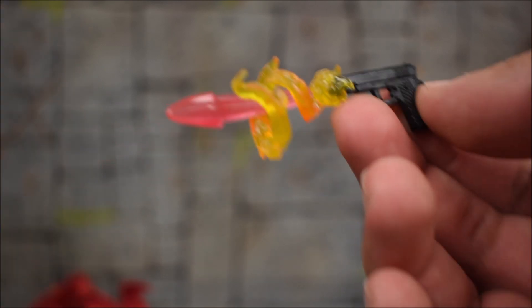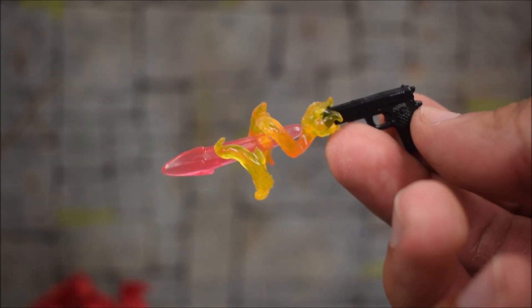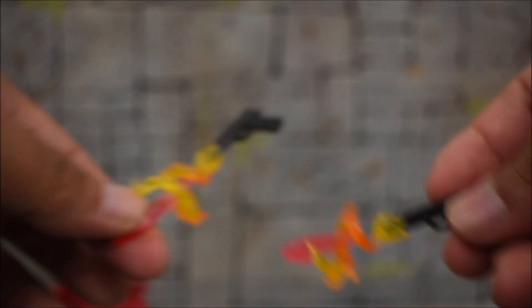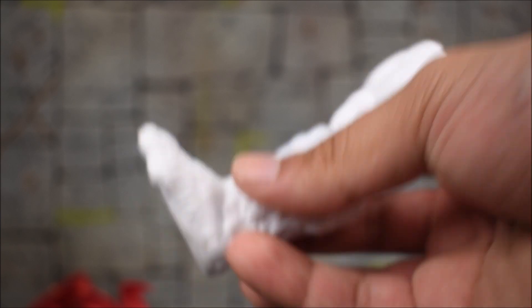Now it does look over the top, but this is a comic book figure so it fits perfectly — it looks like something you would see on a comic book page. That is awesome. We get one larger blast effect and then a shorter one — two different blasting effects for the pistols. Very nicely done. That's all he comes with for his own accessories. He also comes with the left leg of Xemnu. Ready to put him together in the next video, so stay tuned for that.